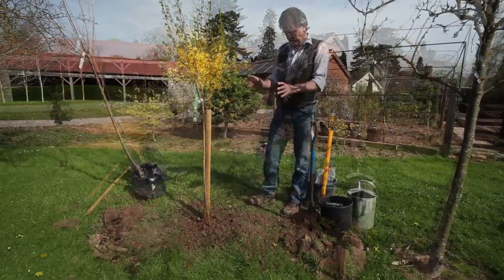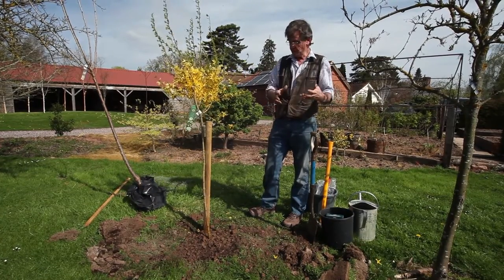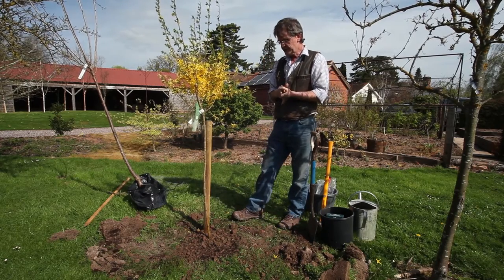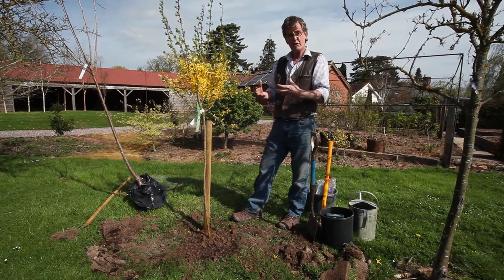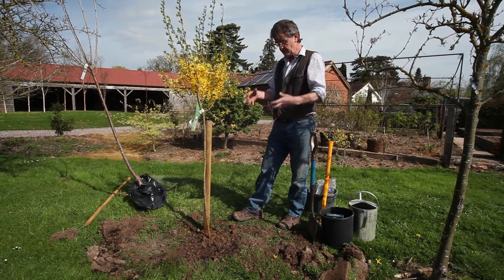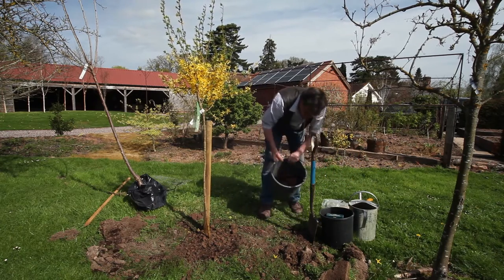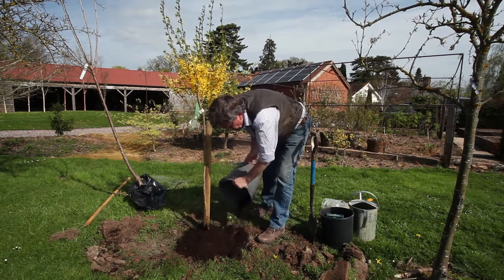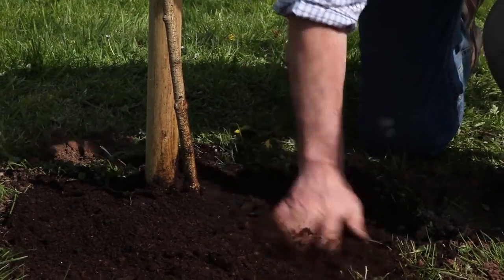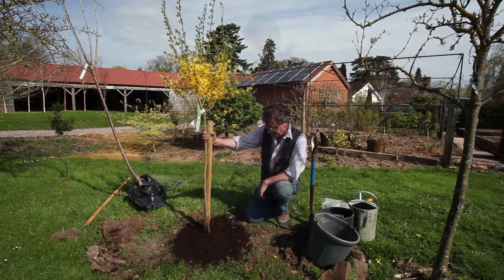After watering, we need to think about mulching. Mulching will reduce watering and stop evaporation. Try to avoid grass clippings because they tend to be anaerobic, meaning they'll take more goodness away from the soil rather than putting it in. Use an organic mulch — we're using compost as the mulch material — and put a good couple of inches on top all around the tree. That'll hold in the moisture, which is very important for the tree's survival.